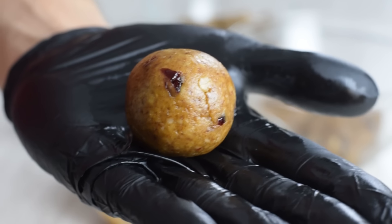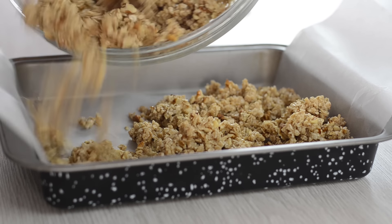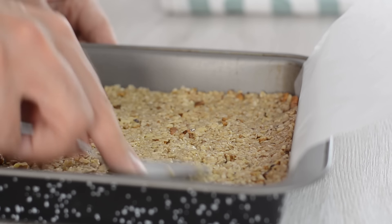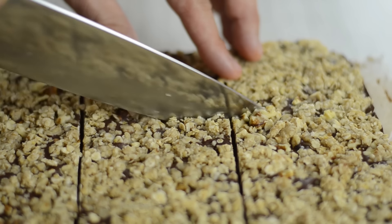You can shape your mixture into 1-inch balls like this, or make them smaller or larger. Also, instead of rolling them into balls, you can spread the mixture into a square baking dish, refrigerate, and cut into energy bars.